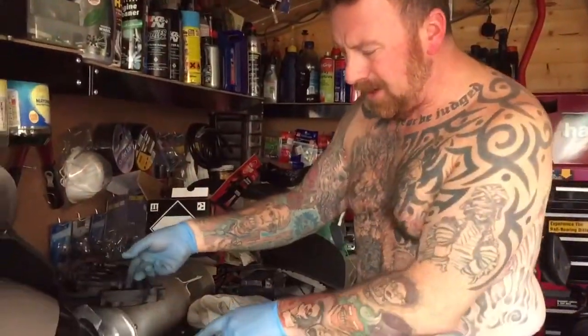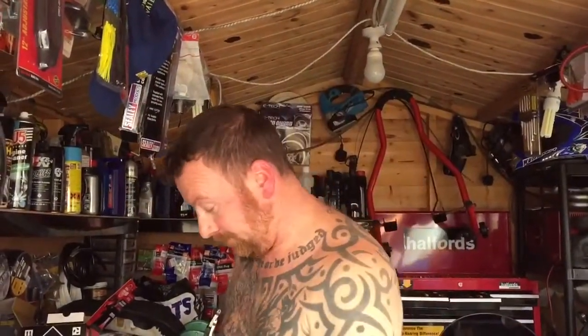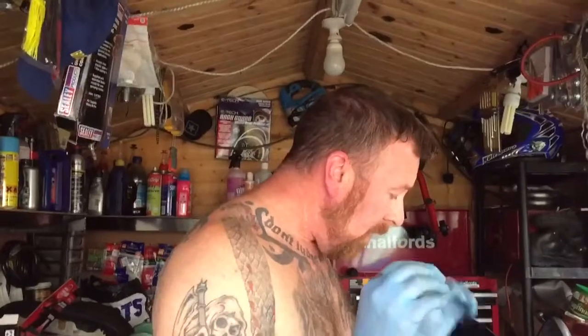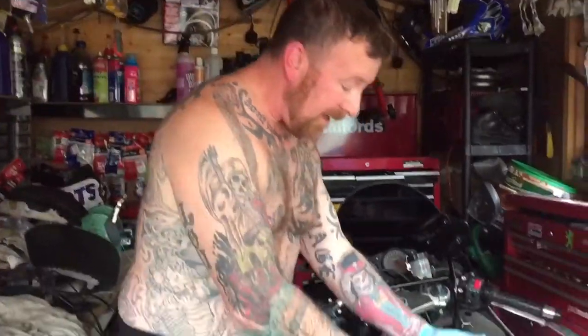There are little vent bits - make sure you note where everything goes. It comes down to the very basics: float, float pin, main jet, idle jet. It basically comes down to the same thing. There are a few more bits and bobs but generally it's the same sort of thing. Lots of pipes to take off - remember where they go. Top tip: take a picture before you remove anything so you can revert back to it, because there are lots of little bits and bobs.